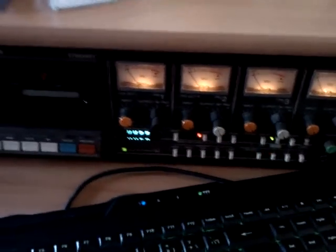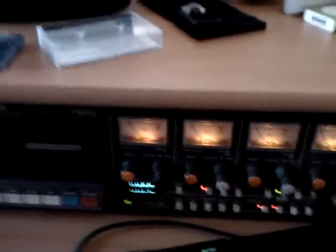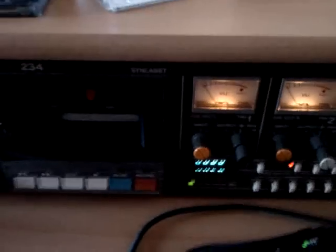Well hello there! What this video is going to be about is a little bit awkward because I'm geeky and I did this just because I could. So here it goes. This, what you can see here, is a Tascam 234 SimCassette Studio Cassette Deck.